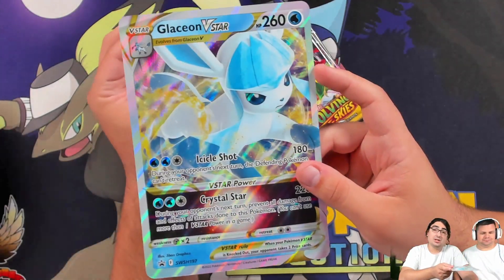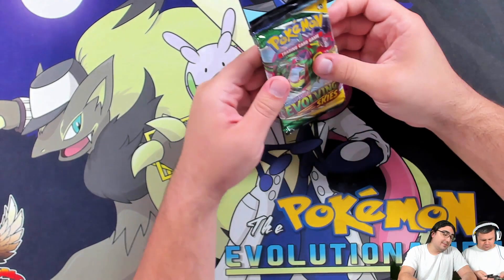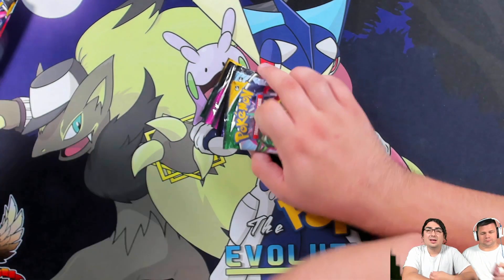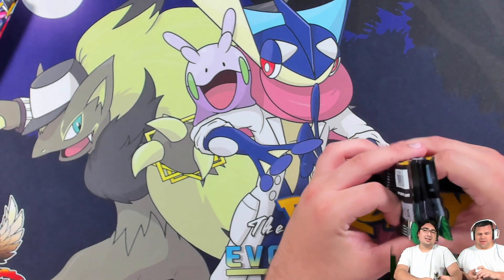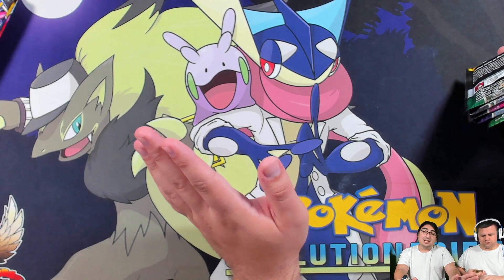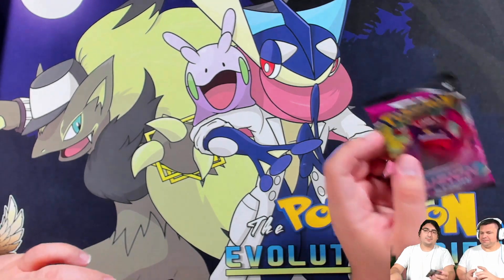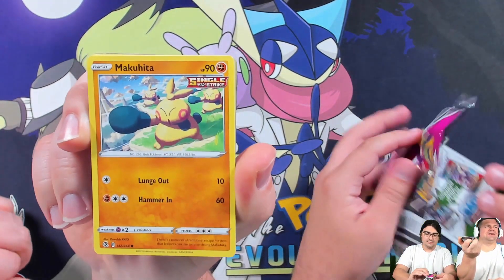V-Stars are only two prizes instead of three, with a slight HP increase — still only two prizes. Personally, I think within the next few sets V-Stars are going to greatly replace V-Maxes. I'm all for it — I was never a big fan of V-Maxes. They have way too much HP and give up three prizes. It felt like the HP jump from tag team Pokemon to V-Max happened way too quickly. Anyway, we'll do two packs at a time from Fusion Strike and Evolving Skies.